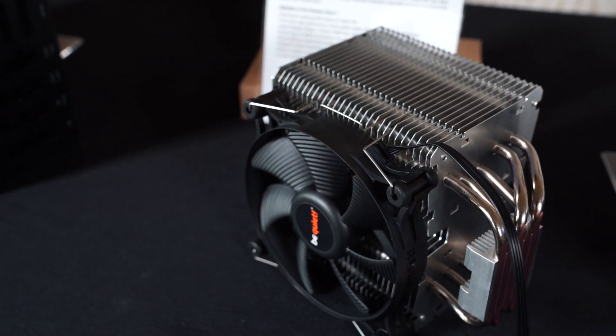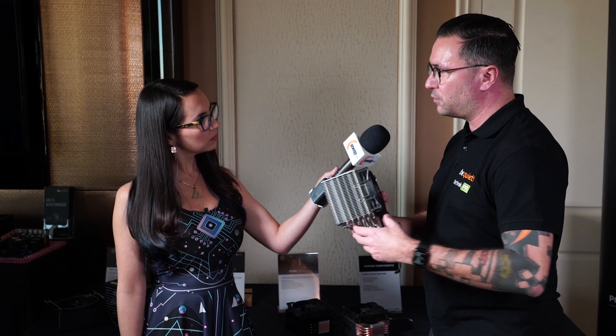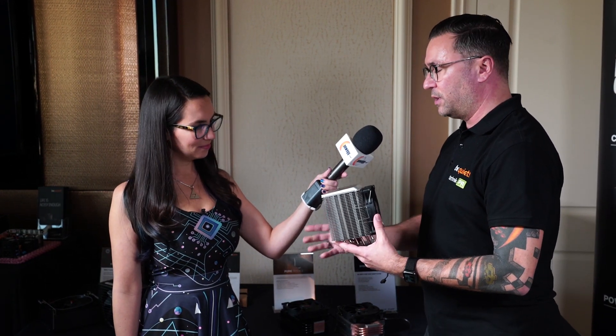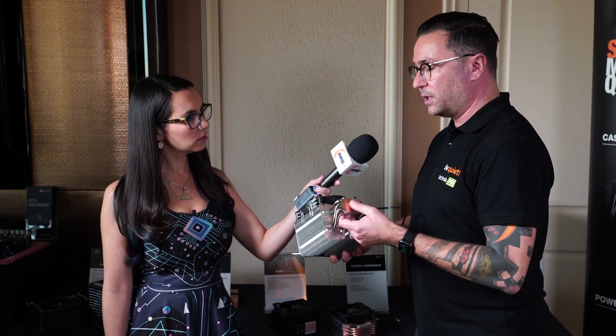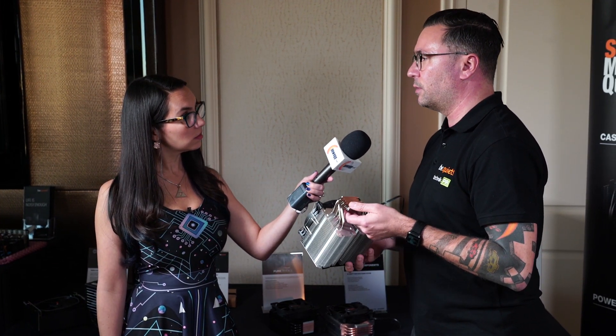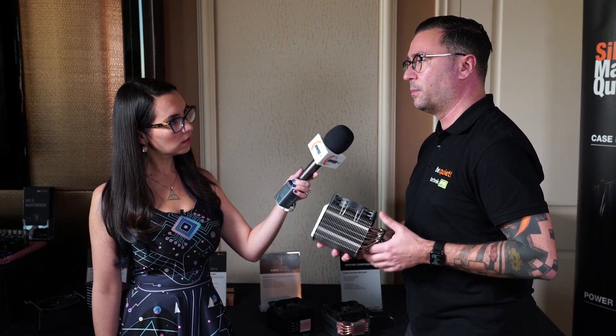If you're looking into overclocking — not hardcore overclocking but at least playing around with it — the PureRock 2 is a little too entry-level, but we have a solution: the Shadow Rock 3. We did the same thing as with the PureRock 2 — made it asymmetrical, moving everything to the back so it won't clash with your memory modules. We're also using the same direct touch heat pipes, and we actually added an extra heat pipe: the original had four, this one has five, so cooling performance is a little better as well.